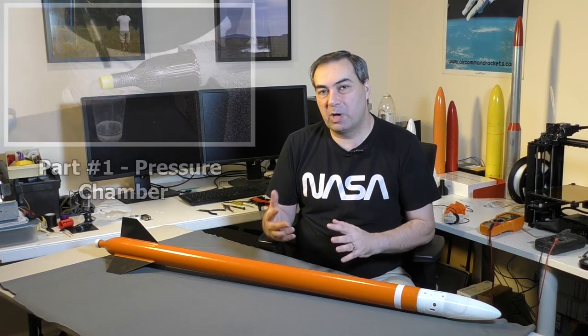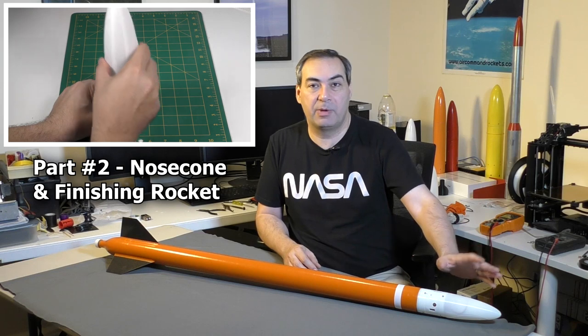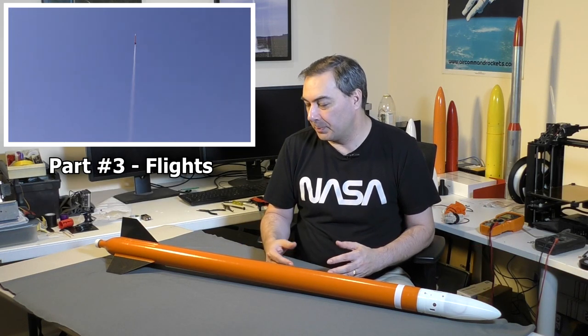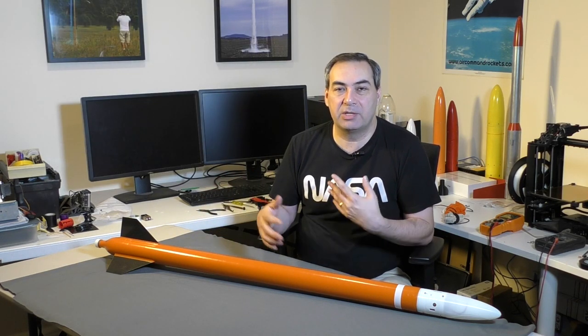This video is going to be in three parts. In the first one we're going to cover how we built the pressure chamber, in the second one we're going to talk about the deployment mechanism, and in the third one we'll show you how the thing flies. We tried a whole bunch of new construction techniques with this rocket to make things simpler and faster. Let's get started with the pressure chamber.